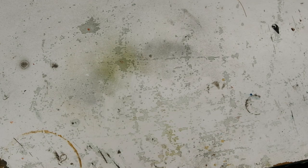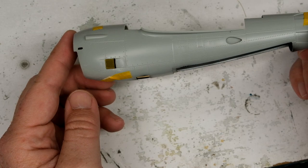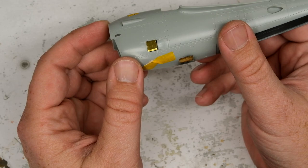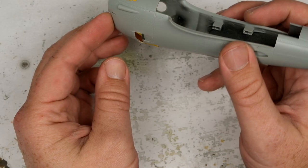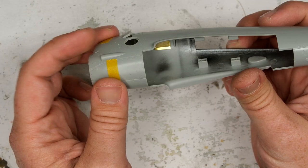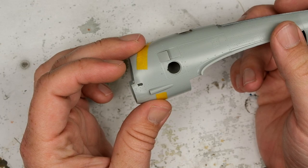Moving on from the gear bays and gear struts, it's time to get back to the engine nacelle and boom construction efforts. I've gone ahead and taken delivery of an Eduard photo-etch set to kick things up a little bit - you can see I've got a little bit of mesh in here. I've installed this little door. The kit doors are not great, and removing them is not the greatest proposition, but I think it's worth it - this looks much better even though the plastic itself is kind of janky.